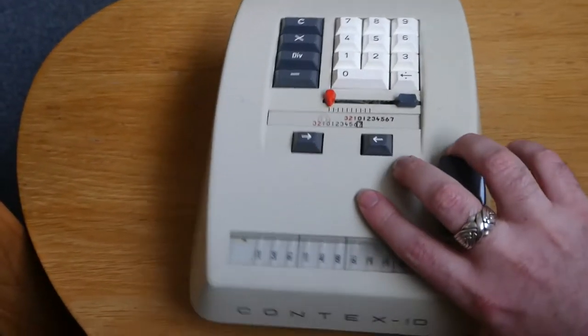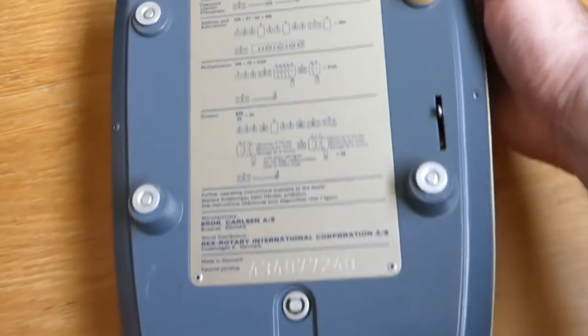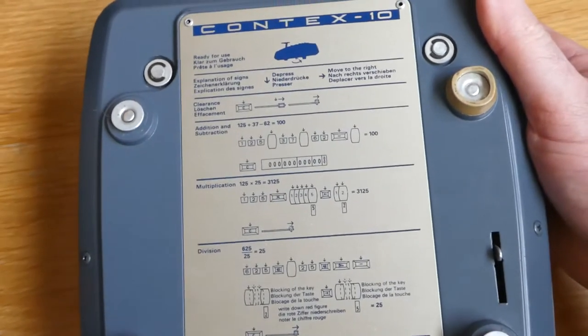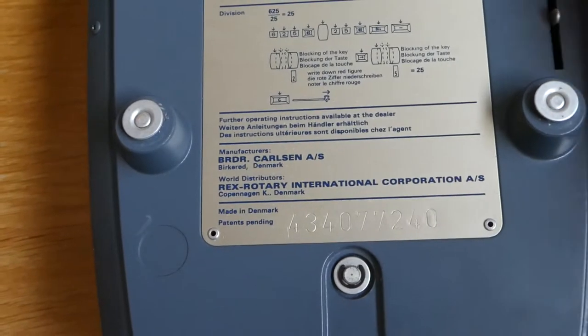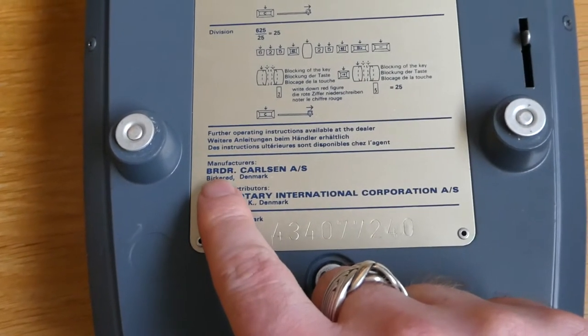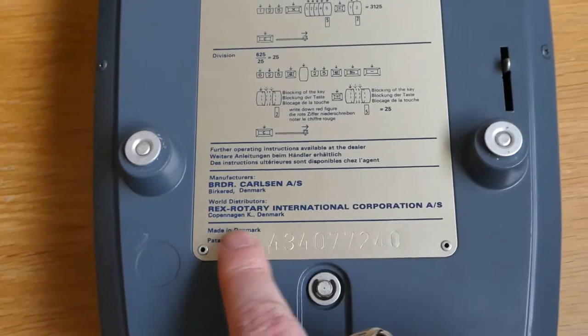On the bottom is an instruction sheet, and here you can see it was made by the Brothers Carlsen in Denmark, and distributed by Rex Rotary.